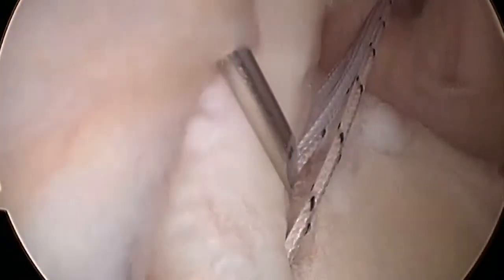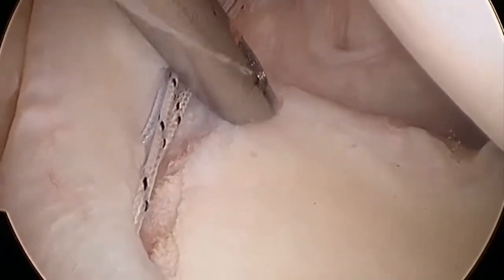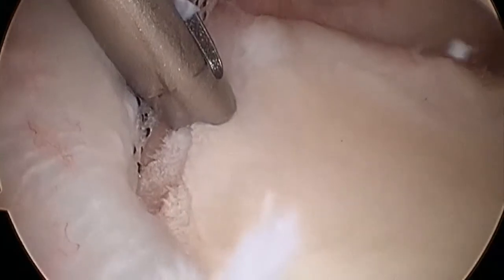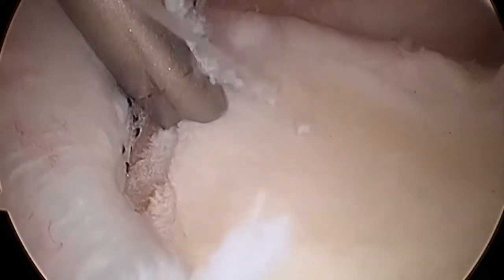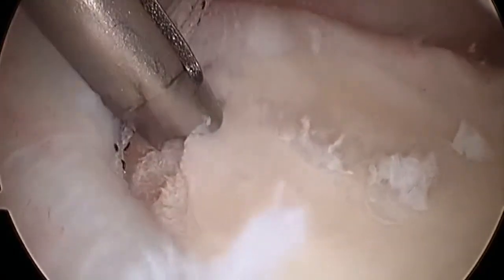An additional portal is made just lateral to the acromion for the insertion of the anchors. A 2.9mm push lock guide is inserted via this portal and both holes drilled.